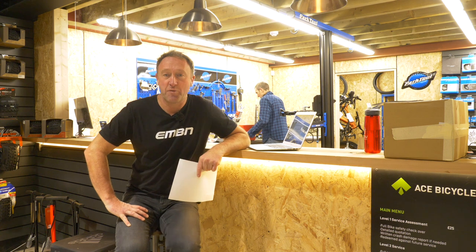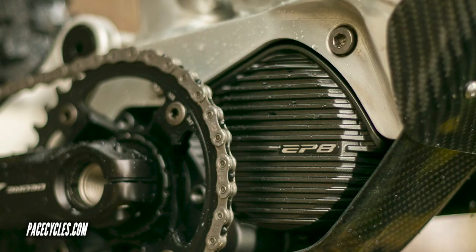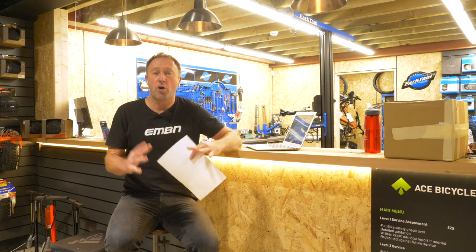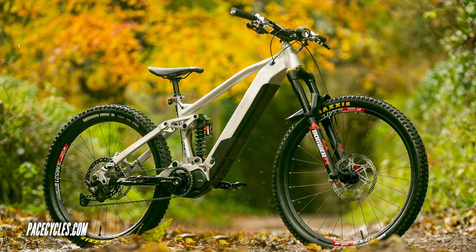Pace Cycles from North Yorkshire in the UK have got their first ever e-mountain bike. It's 170 mil travel, it's got a Shimano EP8 motor with a 726 watt hour battery, all alloy chassis, and either a 29 or a 27.5 rear wheel with a 29 up front.